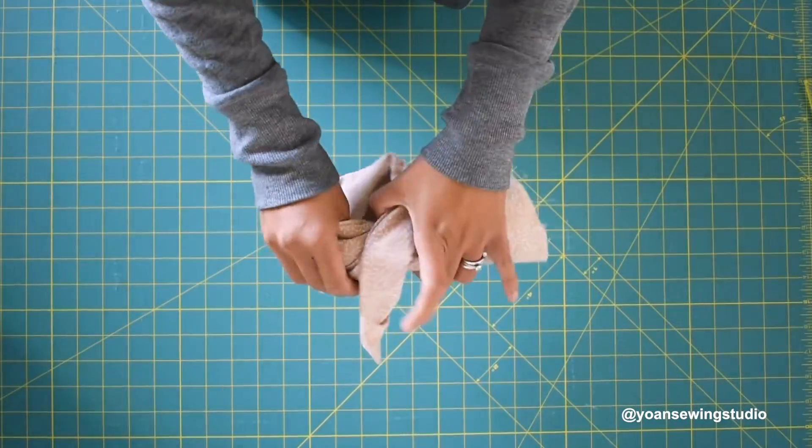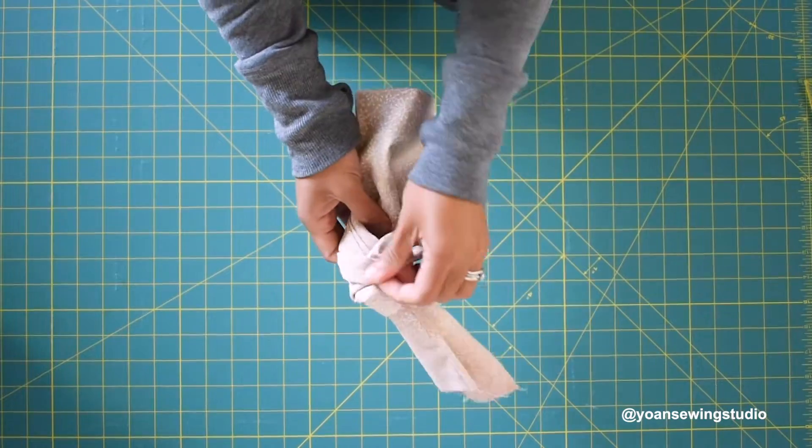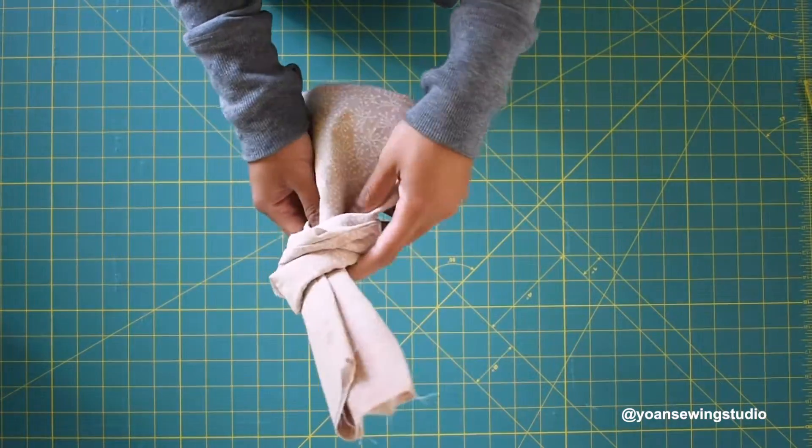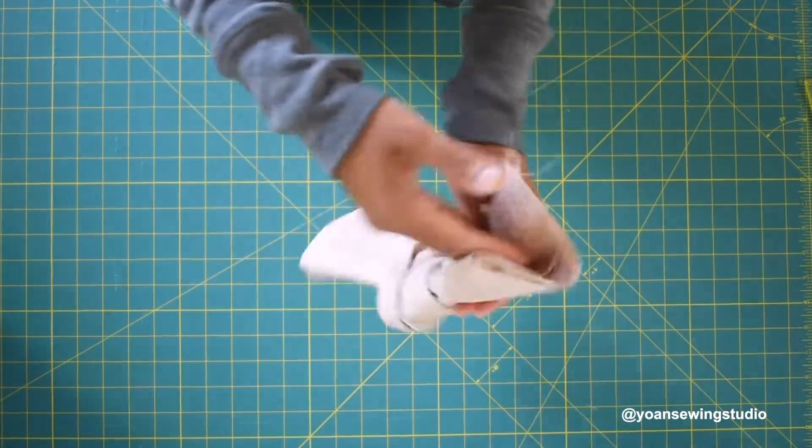Next you're going to make the knot out of the flap — just have fun, there is no rule, do as you like until you get the look you are happy with.